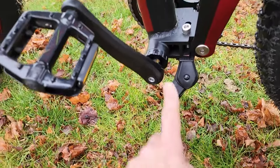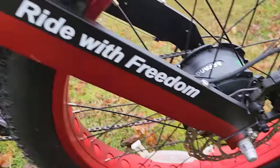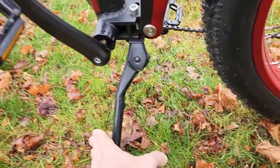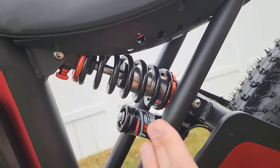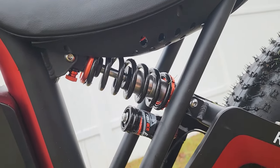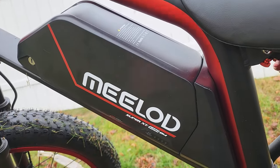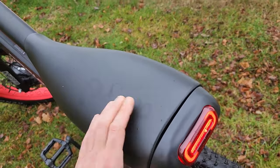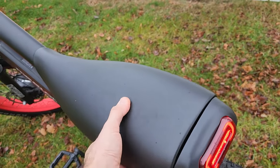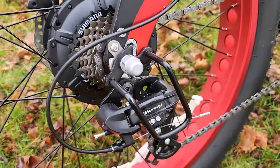The kickstand does get in the way of these pedals when going backwards — just keep that in mind. In the back, you have your adjustable Fast-Ace suspension. The battery on this bike is a 25 amp-hour, 48-volt battery. The seat is on the wider side, however it is pretty firm. There's a 7-speed Shimano transmission with a derailleur protector.